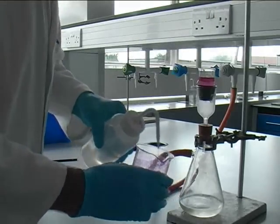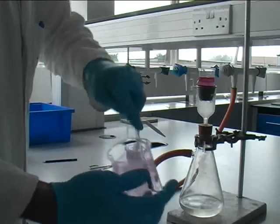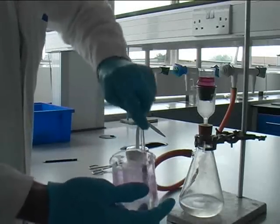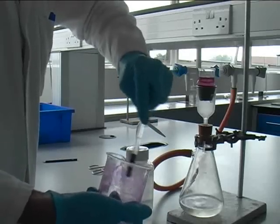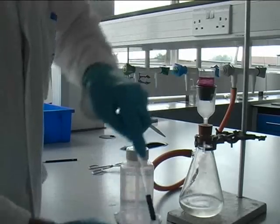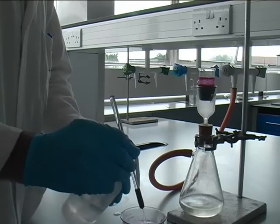The beaker is cleaned by adding a few mils of deionised water and rubbing the sides vigorously with a rubber policeman. All the coloured nickel complex must be transferred from the beaker to the sinter. This is known as a quantitative transfer.